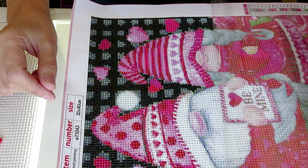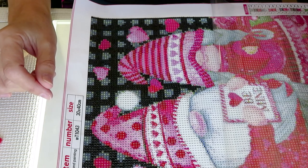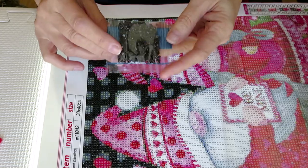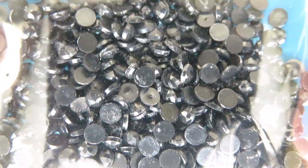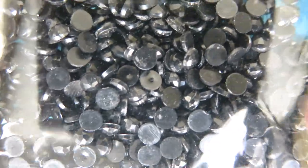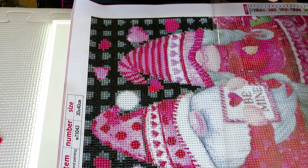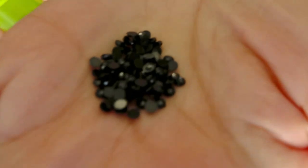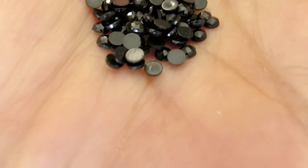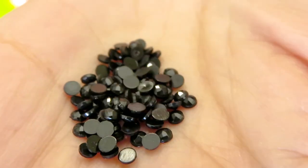I don't know if you can see it through the bag - let me get close to the camera. You can see how white they are, very dusty. So I washed them and now they are so nice and shiny. Let me put a little on my hand to show you - they are nice and clean now, definitely makes a big difference.